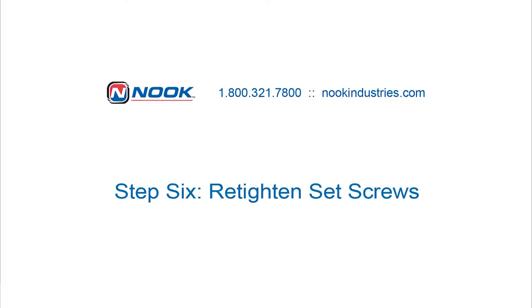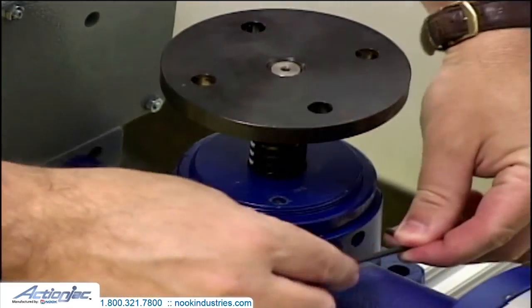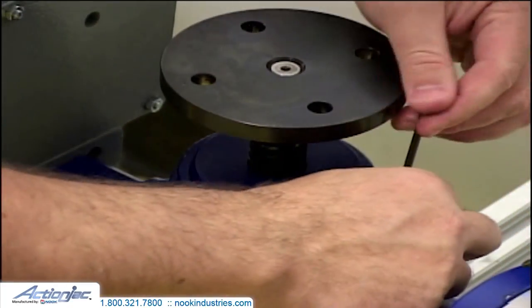Step 6: Retighten set screws. Retighten both set screws clockwise until set screws are fully engaged using your standard Allen wrench.